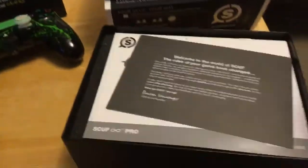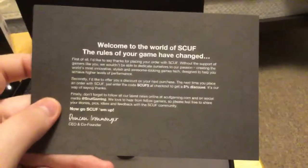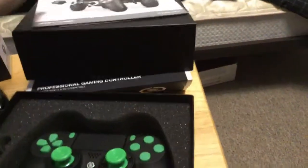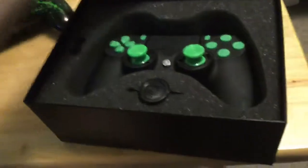Right now in the package you get this little welcome card. Duncan — I can't really pronounce his last name — but Duncan is the CEO and co-founder of Scuff. You also get a little instruction manual. And right here, bam — we got a beautiful Scuff controller.